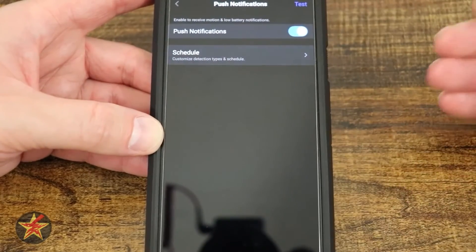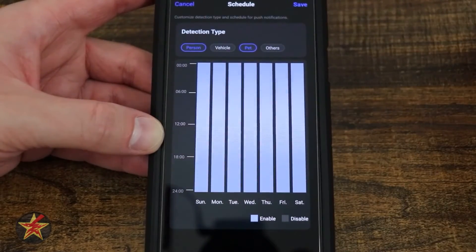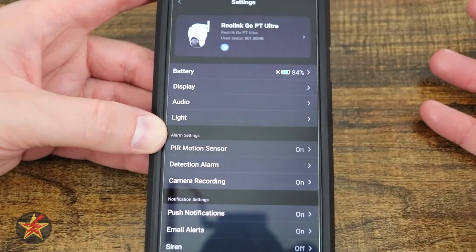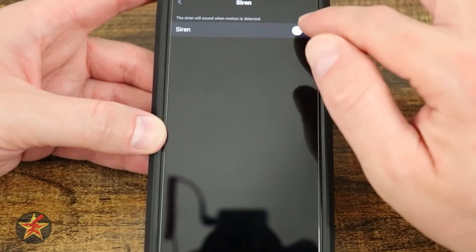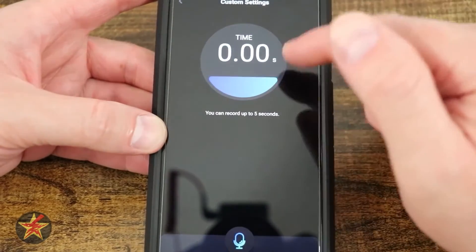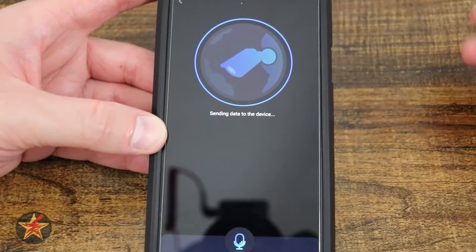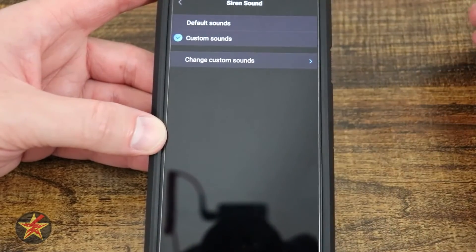Push notifications can be turned on, off, or scheduled, and I have mine set for people and pets at all times. Email alerts work similarly — you set up an email address to receive notifications, which is useful if you're away from your phone but at a computer. The siren can be enabled with either a default sound or a custom audio recording. I recorded a custom voice message — 'Hey you, get off my lawn. What are you doing here? Get out of here. Go away. I'll call the cops on you.' — which the camera will play when motion is detected.